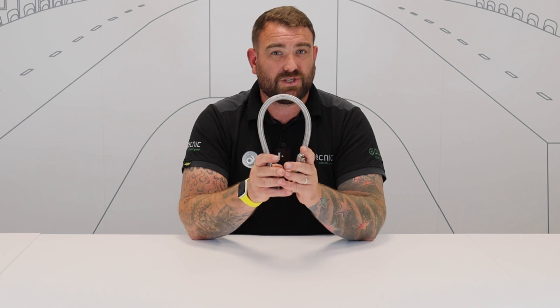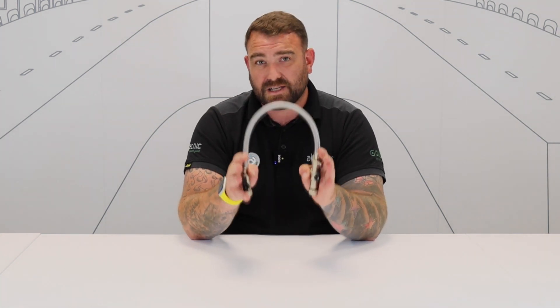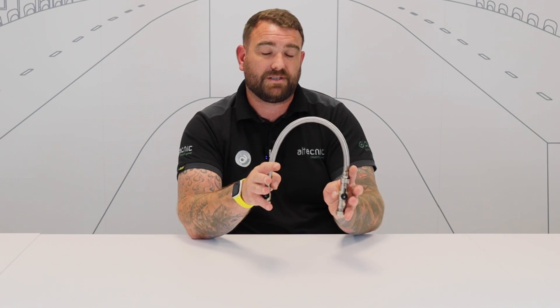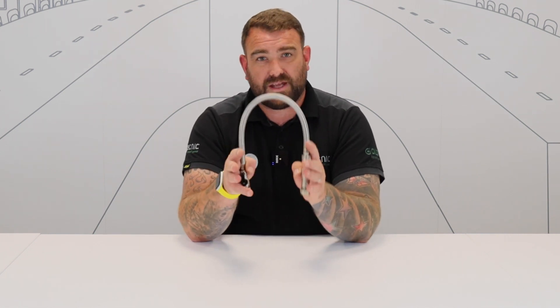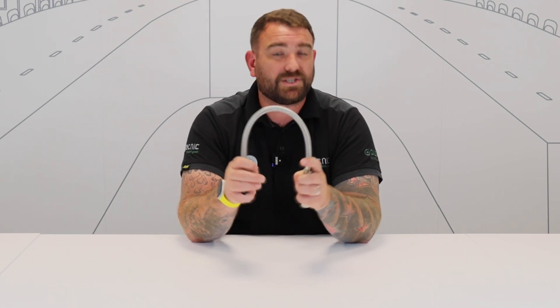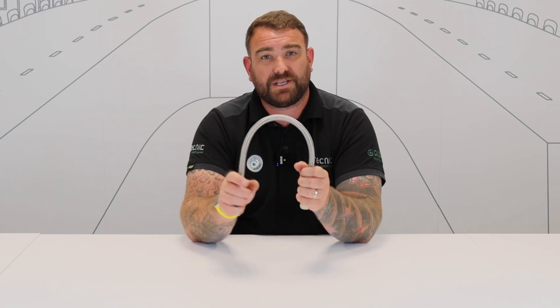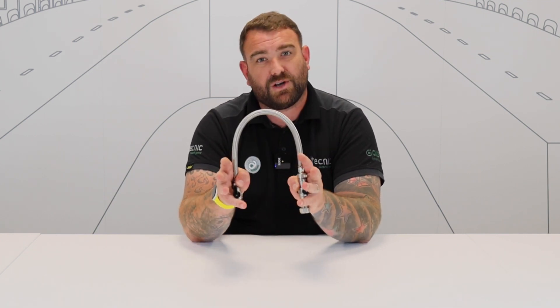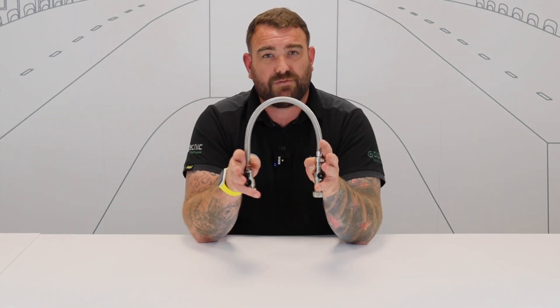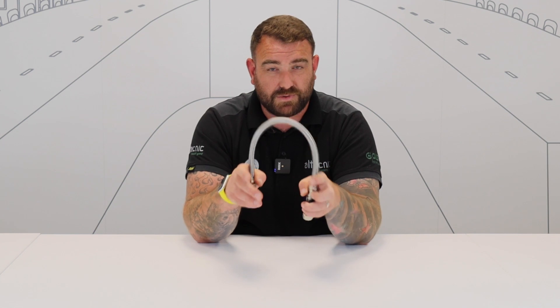A lot of people ask where they should install a filling loop. We've got to get water from the mains water supply into the heating system safely. It should be installed as close to all the auxiliary products as possible — the main one being the pressure gauge. You want to be able to fill the system close to where the pressure gauge is installed, so you can see what pressure you're at and turn it off quickly, without running to different rooms to find out your pressures. So install it as close to a gauge as possible.